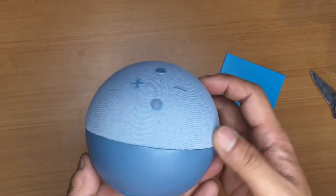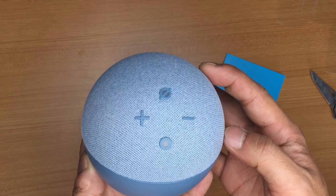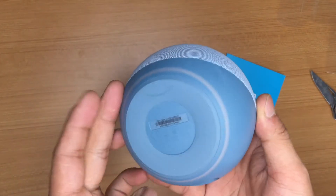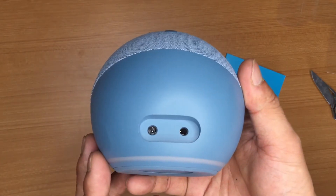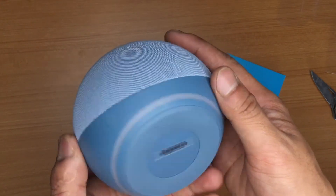Let me quickly show you the overall build of the Echo Dot itself. From the front, we have four buttons: volume up, volume down, mute, and the action button. At the back we have the port for the adapter, and on the other side is the 3.5mm jack. And this is how it looks from the bottom.